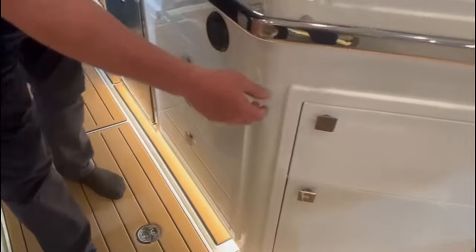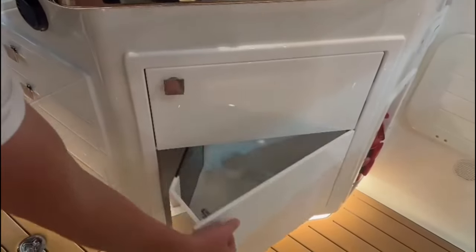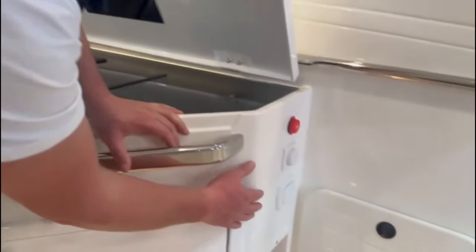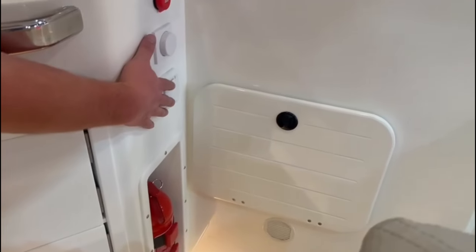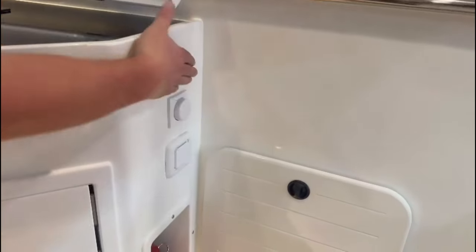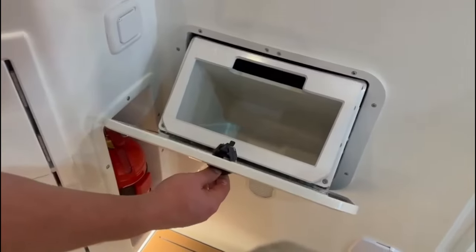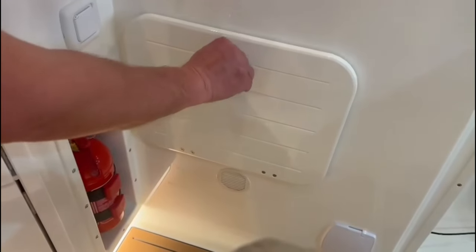On the side here, two swivel cupboards. To cover the key points: we've got optional shore power, dimmable light switches, cigar socket, fire extinguisher, and a trash bin — very important on board a boat these days.